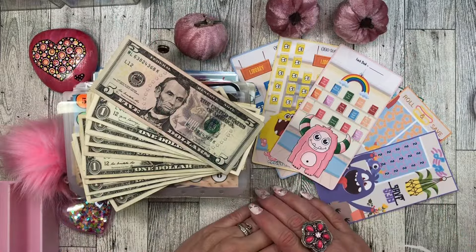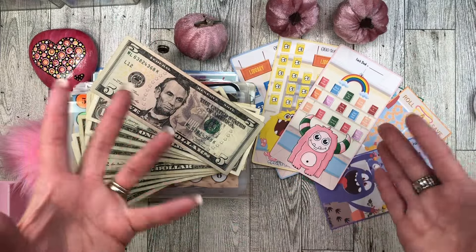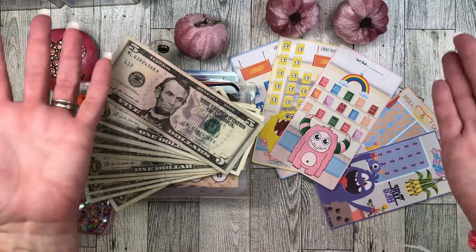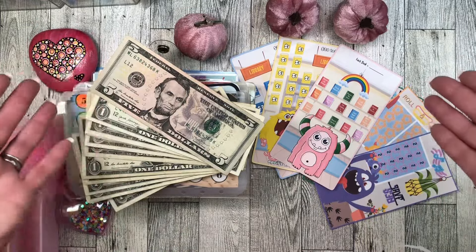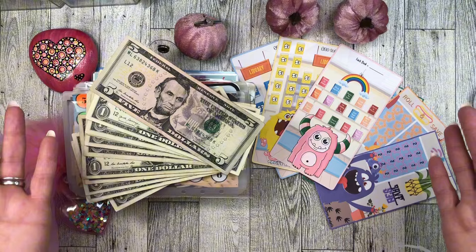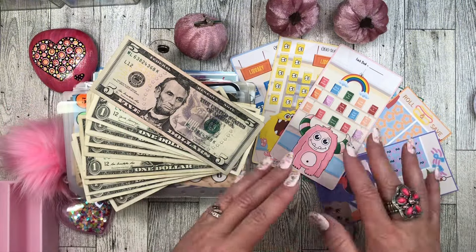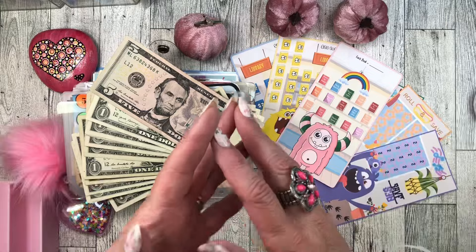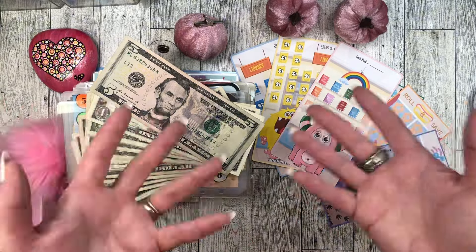Hey everyone! Happy Monday, happy Labor Day, and happy fall! It's fall in my book. This is Lady Dice Saves and it is time to do Mini Monday with my collabs. I like to use freebie collabs for Mini Mondays to shout out all the budgeters in the collabs I have.